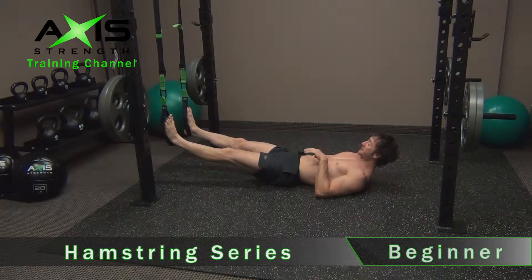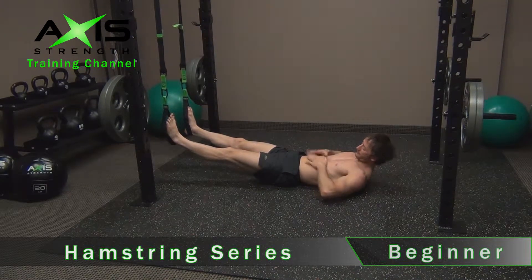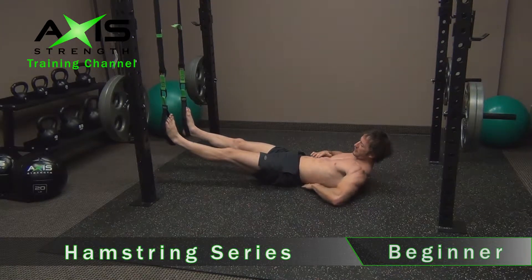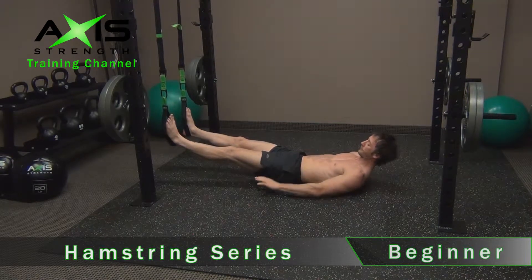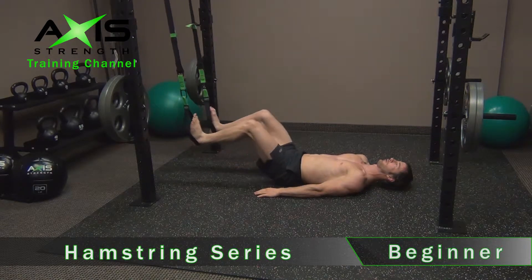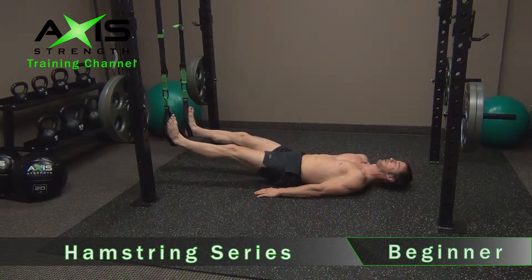The first progression we're going to be doing with the hamstring series is pretty basic. The key things to note here: position of the lower back. In this case I want it to be flush to the floor. If you can fit your hand underneath your back in between the floor, that's bad. Really get that lower back flush to the floor. Take the hands, place them beside you, head back, nice neutral posture, and just pull your knees up, keeping your back on the floor. And out.